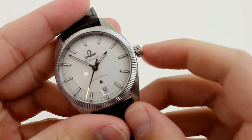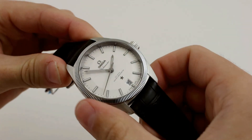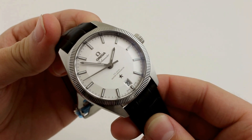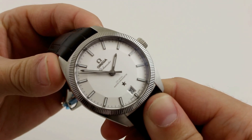This has been Analog Armand and TikTok Tyler showing you the stainless steel Omega Globemaster Coaxial Master Chronometer. See it live at our Suburban Square location in Ardmore, or give us a ring at 610-664-1715 to chat watches with us.